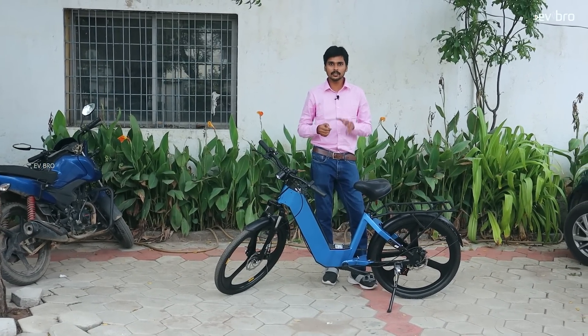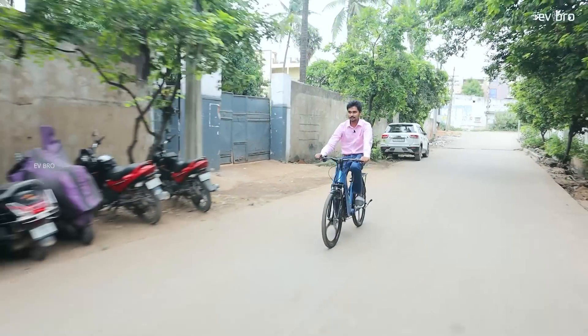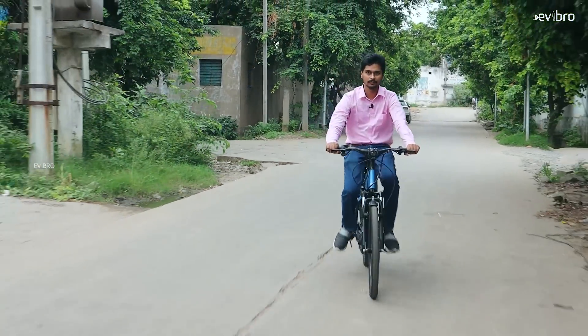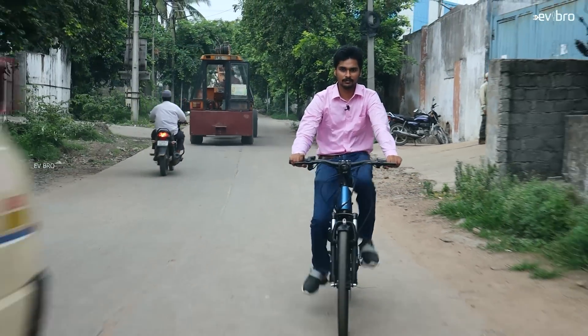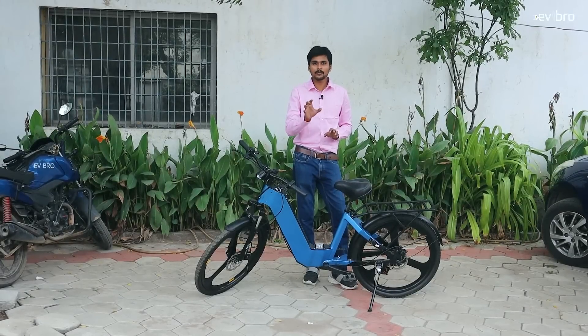Coming to the price: this electric cycle with a 10Ah battery pack offering up to 60 km range is priced from 30,000 to 35,000 rupees. For the 120 km range variant, the price goes up to 45,000 rupees. The company offers 4 years of warranty on the battery, motor, and controller, along with free service for 4 years.